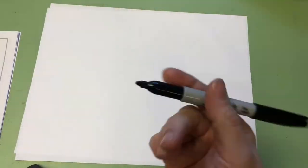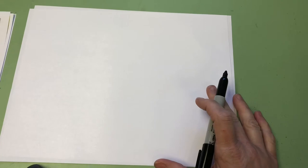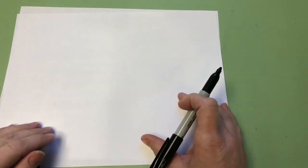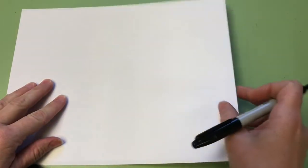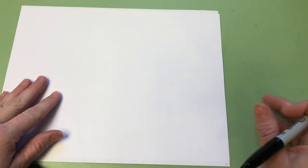I'm going to be using a Sharpie marker to draw my rhinoceros. You can use a pencil with an eraser — that way if you do a line you're not happy with, you can erase it. I'm not going to be able to erase because Sharpies don't erase. I've doubled my paper just in case my Sharpie leaks through to my drawing table — I don't want to have a mess.